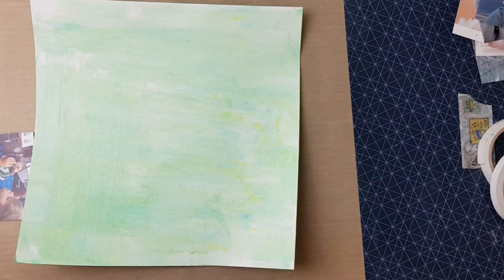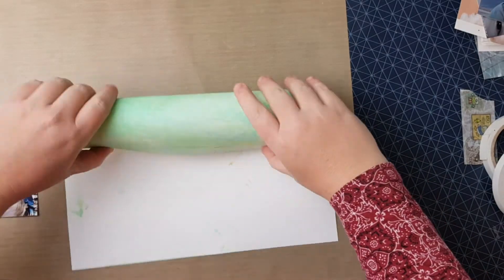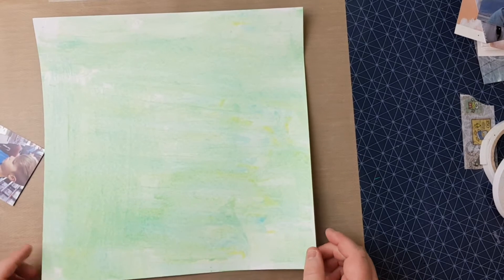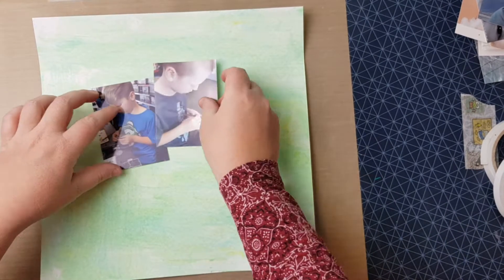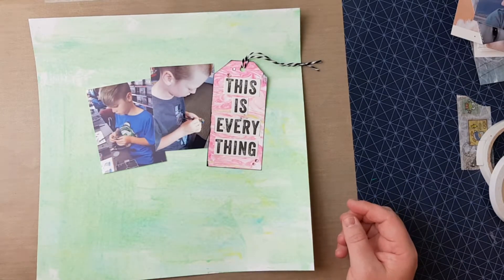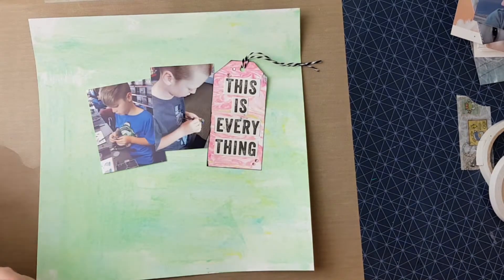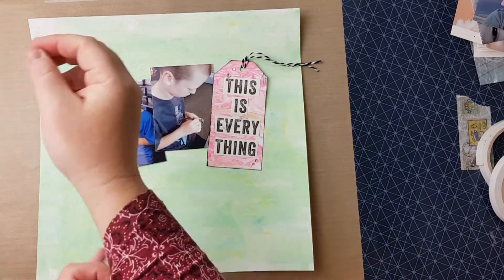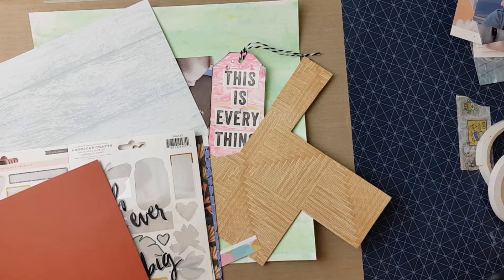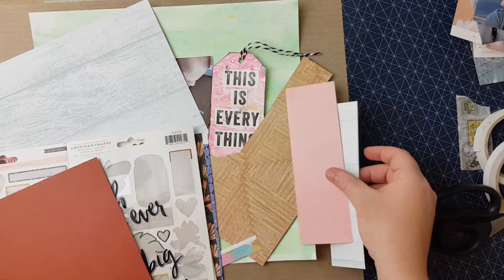Hey everyone, welcome back! I've got this video here where I use the leftovers from the August Kitaholic kits, plus this marbled paper I made when doing the DIY embellishments video. Check out those videos — they went up before this one. I've got the marbled paper there, and also that tag I made with the DIY embellishment, just added the title, inked up the sides, added the twine. It's the simplest title embellishment gorgeousness ever.